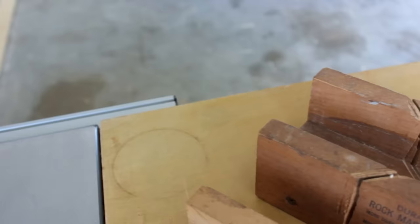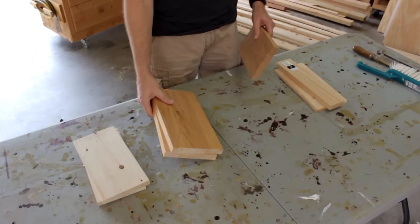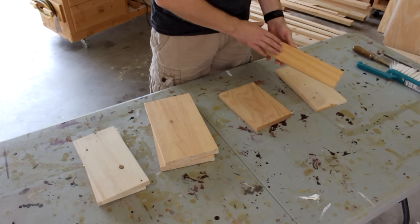So going over to my scrap bin and digging around in it for a while I came up with a few choices. Any of these would work. These two pieces would do, although I like to have my sides a little taller than what this one piece would allow.